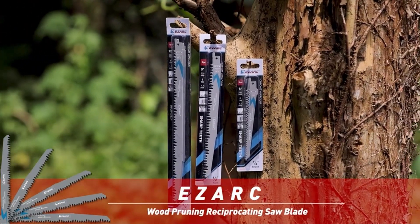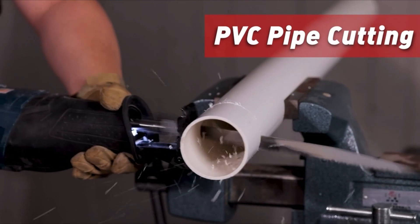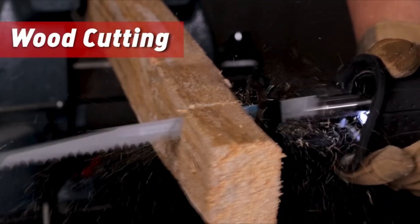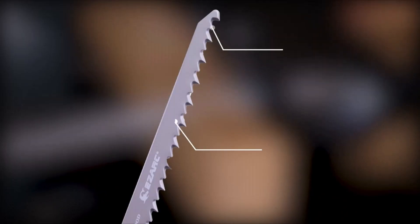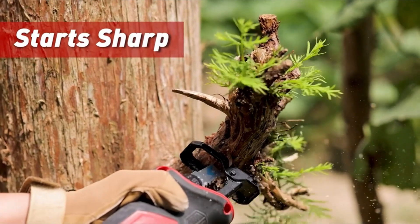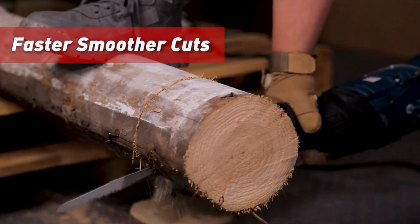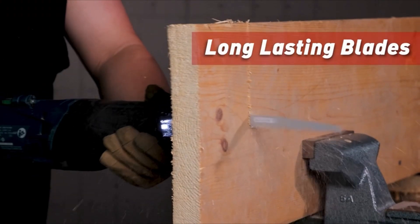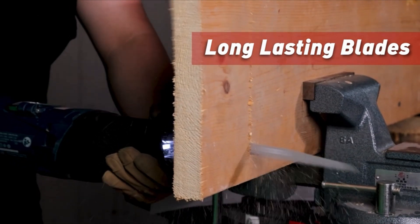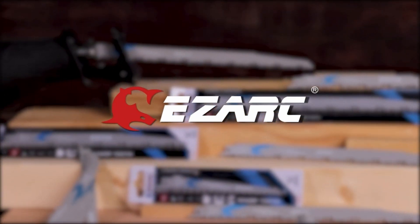Hello everybody, welcome to the Tools Guy — welcome to our comprehensive guide on the best reciprocating saw blades for wood. When it comes to tackling wood cutting tasks with precision and efficiency, the quality of your reciprocating saw blade plays a crucial role. Whether you're a professional contractor or a DIY enthusiast, choosing the right blade can significantly impact the outcome of your project. With a plethora of options available on the market, finding the perfect blade that offers durability, smooth cuts, and versatility can be a daunting task.